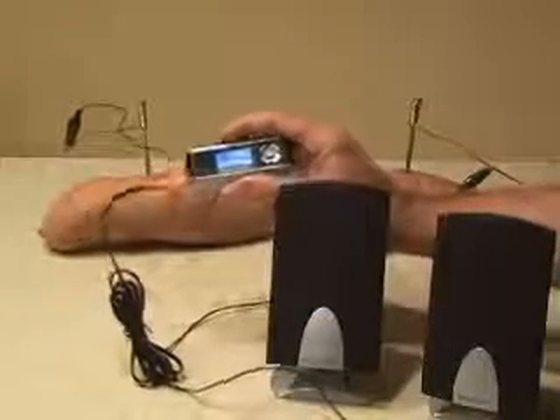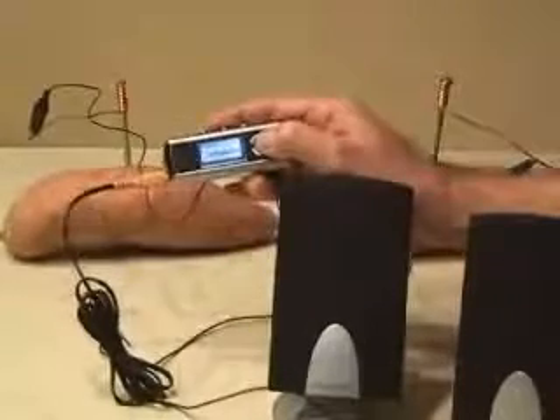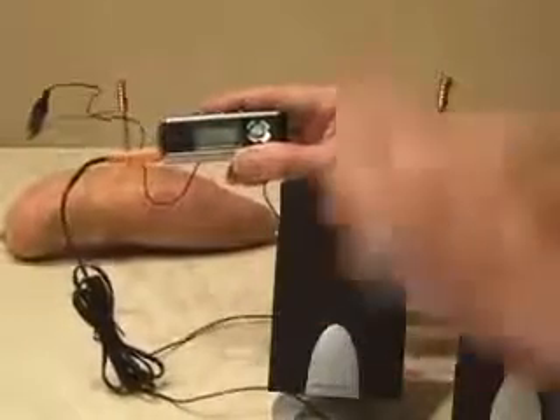We've got power! There you have it — a potato-powered MP3 player.